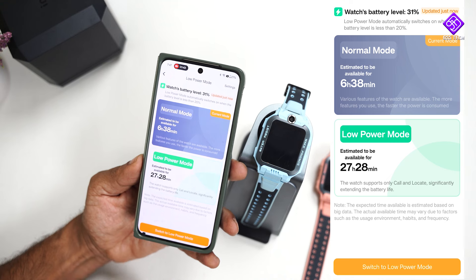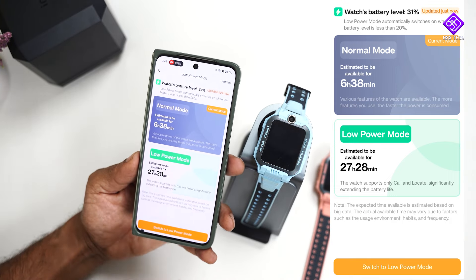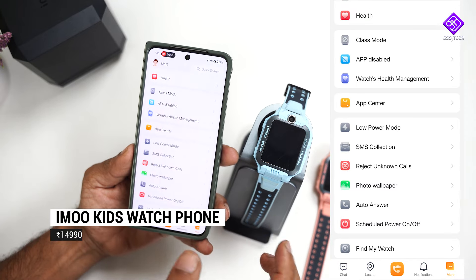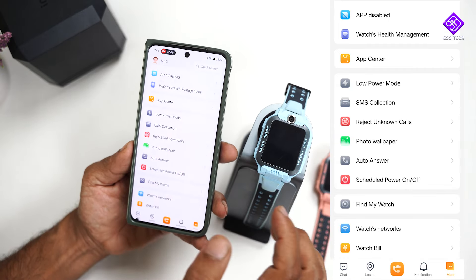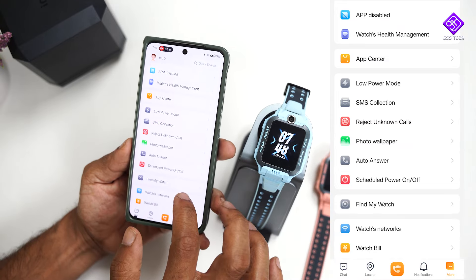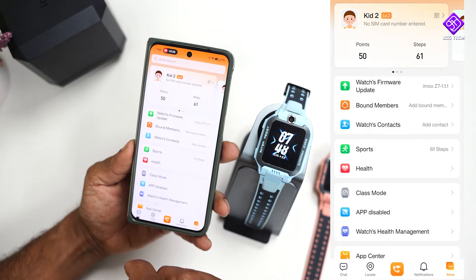There is a low power mode that activates at 30% battery. You can see SMS, reject calls, see automatic answers, and scheduled power on/off. The phone can be automatically answered. There is also a find-my-watch feature and travel settings. There are many features available.